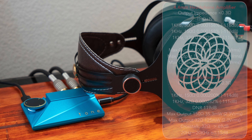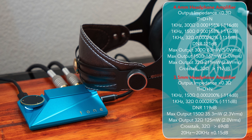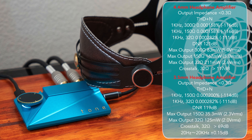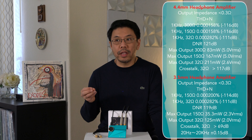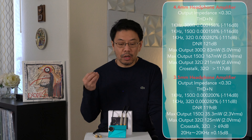It has a very good powerful headphone section. I can totally enjoy listening with all of my headphones. It can drive pretty much all the headphones that I have — Verum 1, ATH-M50, Sony MDR-7506, and all that. Those monitor headphones and planar magnetic headphones sounded really good.